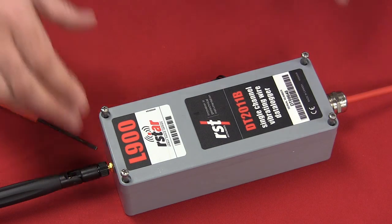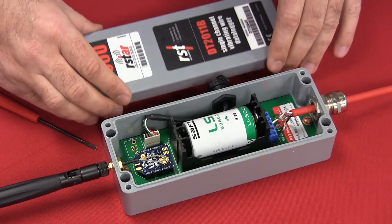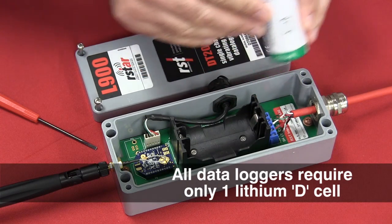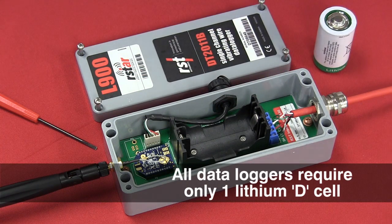The power requirement for any of these nodes is typically only one lithium D-cell. It provides extra long battery life — up to 7 years — and can be easily replaced in the field.